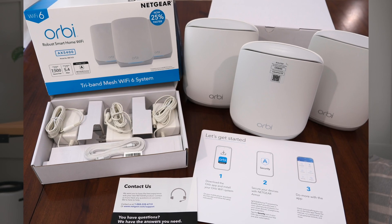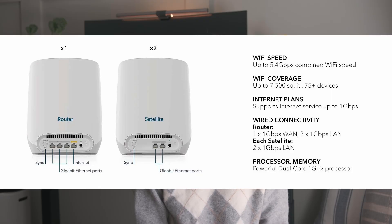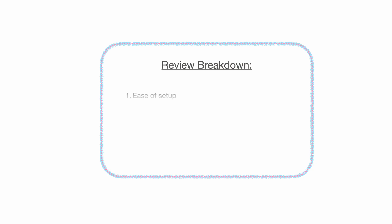We bought the Netgear Orbi AX5400 3-pack from Costco for $449.99 because there was a $100 off at the time, and it advertises support for up to 75 devices covering up to 7500 square feet, so the specs check off our requirements. This 3-pack comes with 1 router unit and 2 satellite units with 3 gigabit Ethernet ports on the back of the main router and 2 on each of the satellite units. This review is split into 4 parts: ease of setup, the Orbi app, connectivity (which includes speed, consistency, and coverage), and overall thoughts.